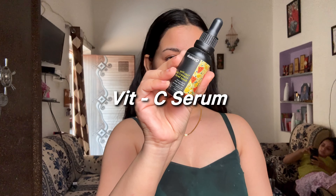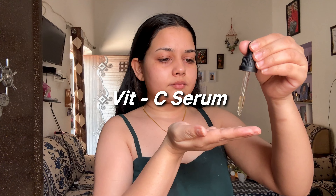After applying the toner, now it's time for serum. This is Quench Vitamin C Serum. Vitamin C has antioxidants that not only brighten your skin, but also fight against signs of aging, protect your skin from environmental stressors, and boost collagen. These are all benefits you will get when you apply vitamin C correctly on your face. I have already made a separate video on this topic, so you can check it out.